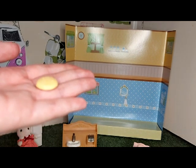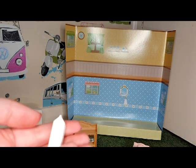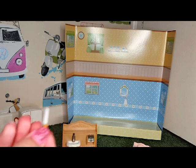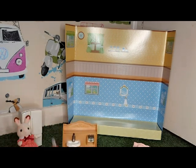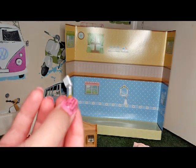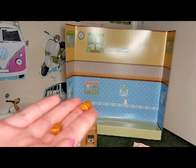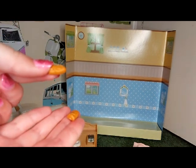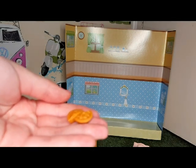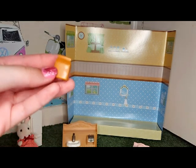I think this is maybe a pancake. Here's the milk carton which I think needs the stickers on. There is a knife for the chopping board, a baguette that's been cut in half, and also a pie that's been cut in half, and some flour I think.